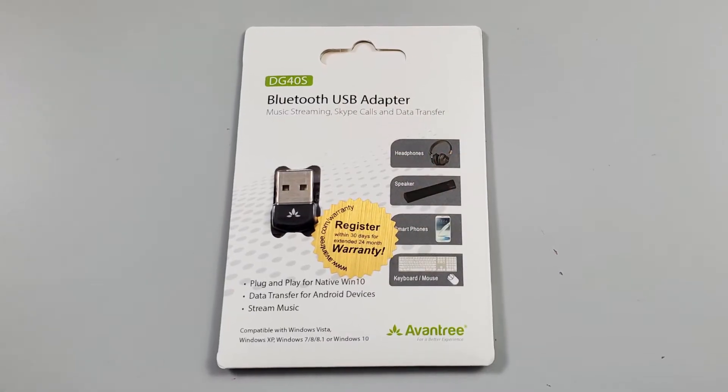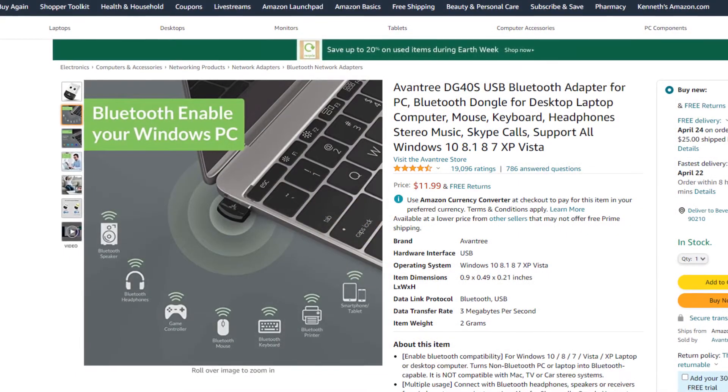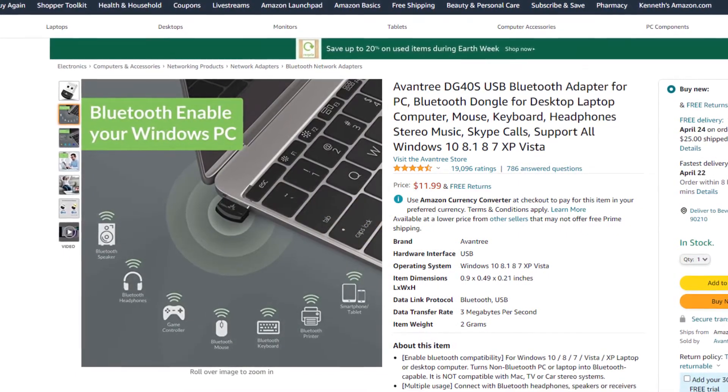Hey everyone, today we're gonna be opening up and setting up this Aventry Bluetooth USB adapter. It's model number DG40S. I did pick this one up on Amazon — I will put a link below in the description if you want to pick one up for yourself or if you're looking for more information. On here, it does say it's compatible with headphones, speakers, smartphones, keyboards and mice, as well as video game controllers. Now if you have a computer like mine where it didn't come with Bluetooth and you want to connect a Bluetooth keyboard and mouse or a Bluetooth headset, you do need an adapter like this. This one does say it's plug-and-play native for Windows 10, so it should be pretty easy to set up.